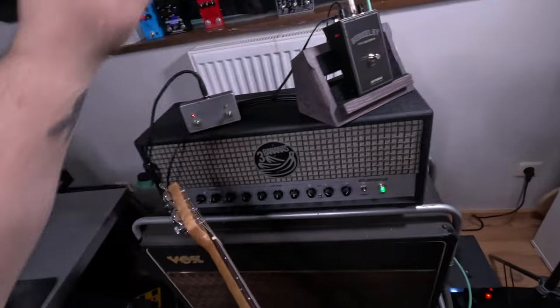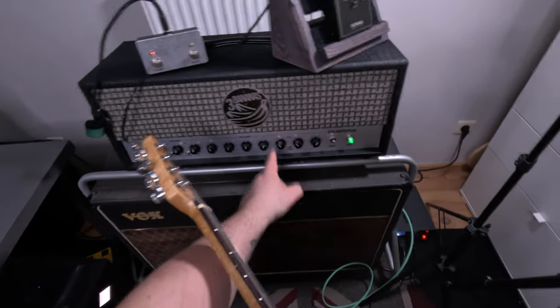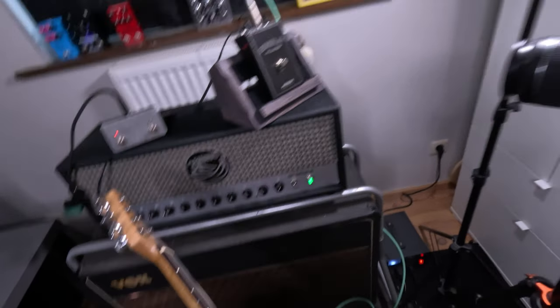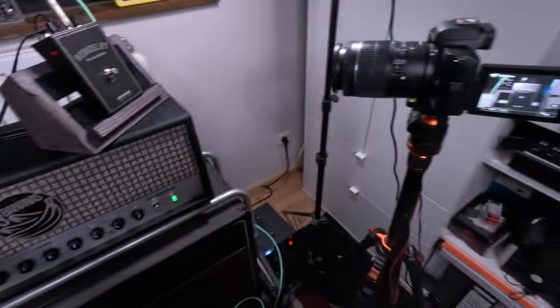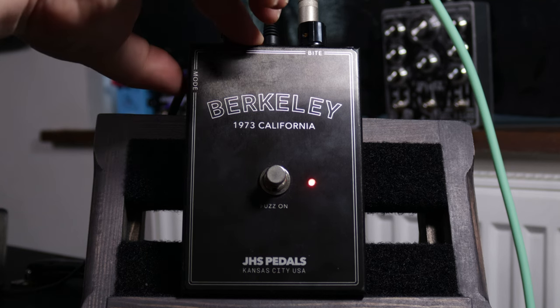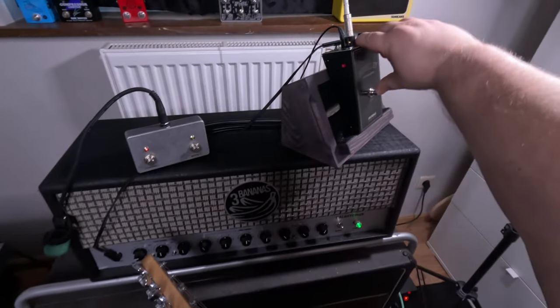Now we're going to use the Berkeley through the dirty channel of the Galactopus. I have the gain set at four, bass, middle, and treble at noon, master volume at four, not using the boost, and the Bite — which is the presence — is at six. Right now the fuzz knob is all the way down and I have the gain or output level at about the same. The Bright switch is not on. Here's my reference tone.